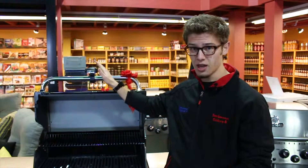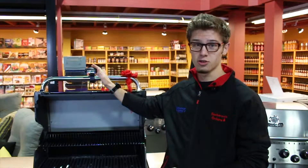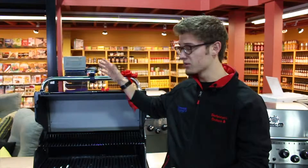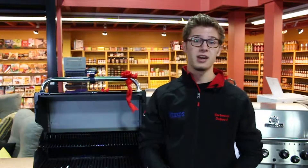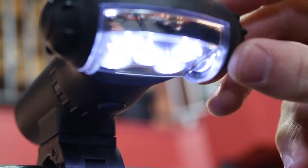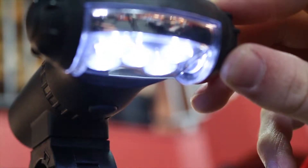One item in particular that I would like to talk about is the Q-Lite. This item right here is perfect for those long, dark, cold winter nights that Canada does have, for it does help with lighting up those grills for those passionate barbecuers. The nice thing this guy has is five bright LED lights which will help brighten up the entire grill.